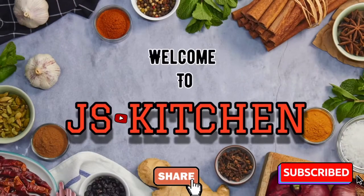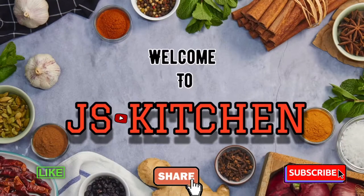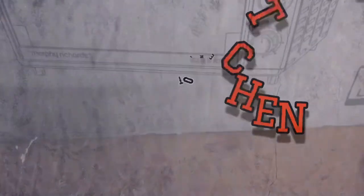Hello friends, welcome back to our channel. Today we will see an unboxing video. Let's see what happens.